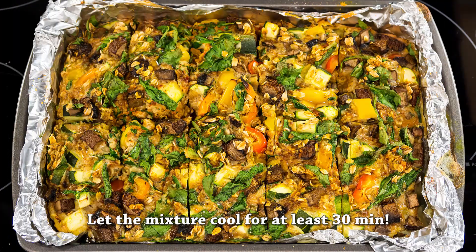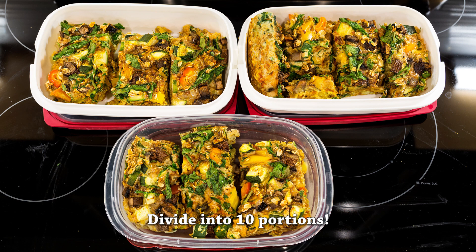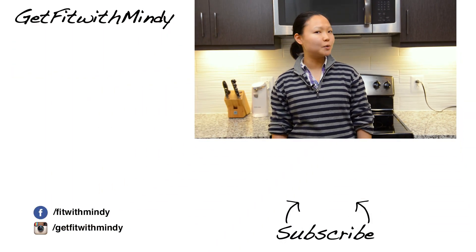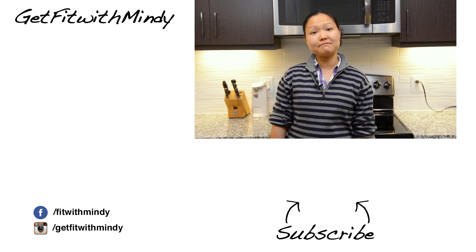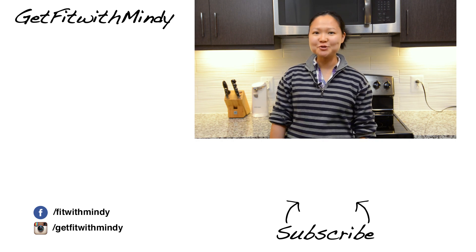I hope you guys enjoyed this recipe. Basically just let it sit until it's cold and divide it into 10 servings, or if you need more calories, you can divide it into lesser portions. You can also adjust the veggie, oats, egg white amount, and parmesan cheese amount to kind of play around with your macronutrients.